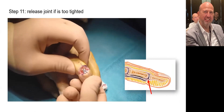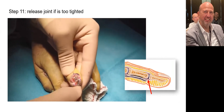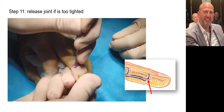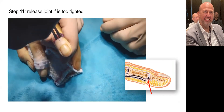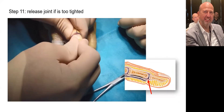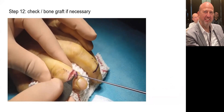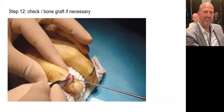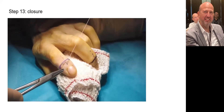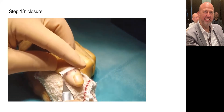If the joint is too tight and difficult to reduce, you can perform a palmar release. We then check the good contact between the two phalanges. The skin is sutured. To avoid dermal tension, I like to put on Steri-Strips.